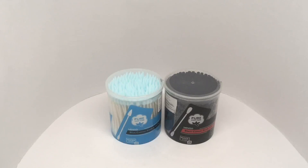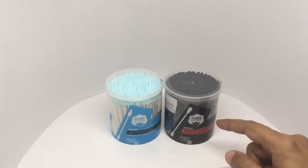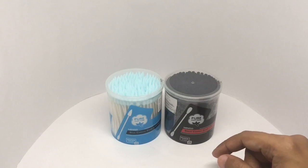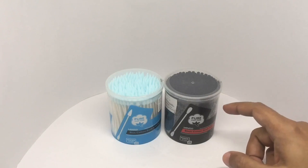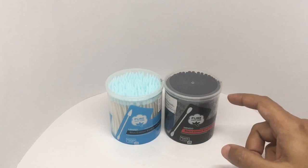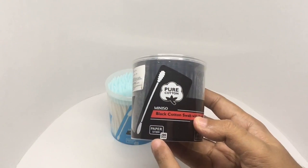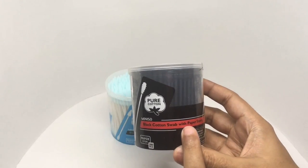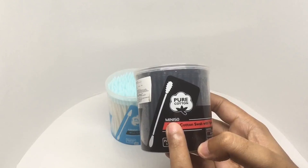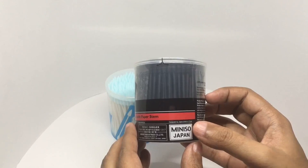Let's take a look at these cotton swabs. These are by Miniso, a Japanese brand. They have done some nice innovation on cotton swabs. These are pure cotton and come in different colors. This one has a paper stem, so it's fully recyclable — a black cotton swab with a paper stem. It's designed in Japan, made in China.